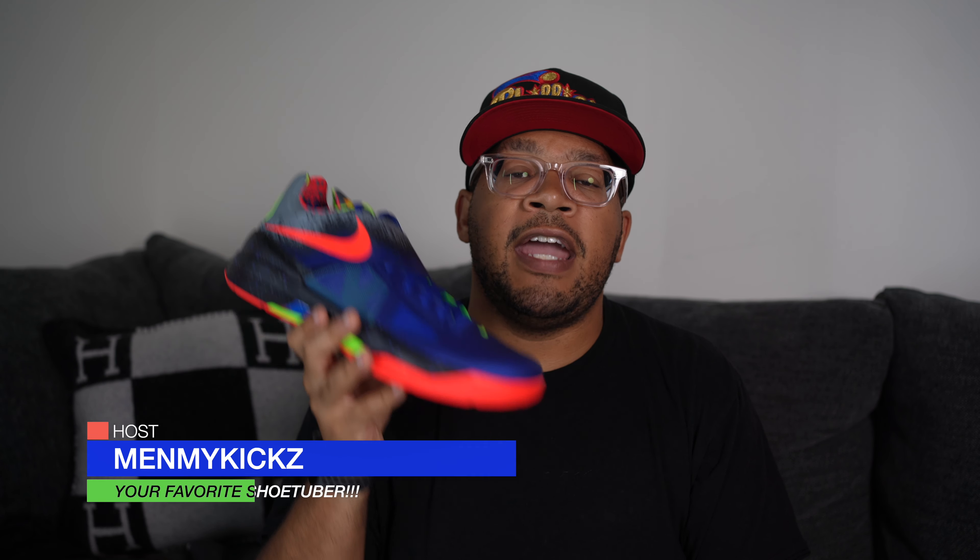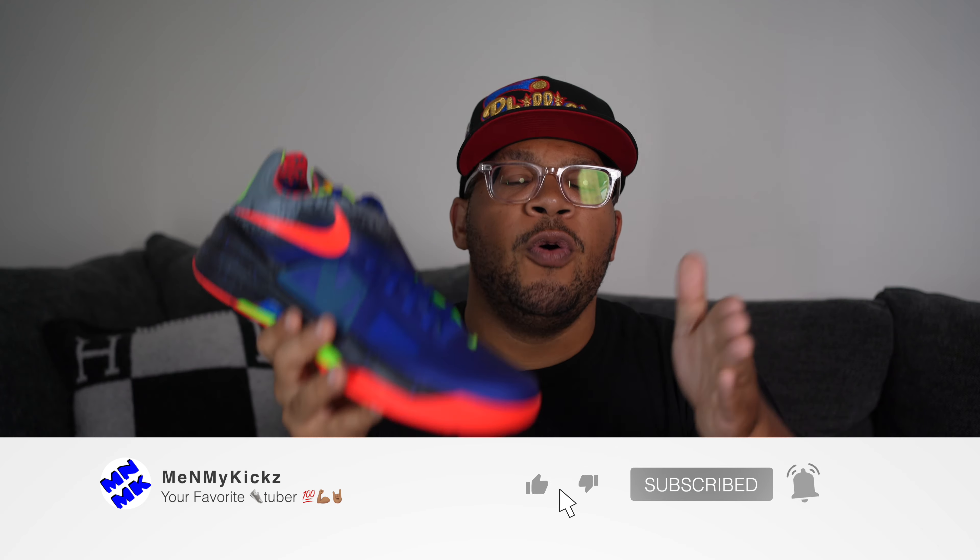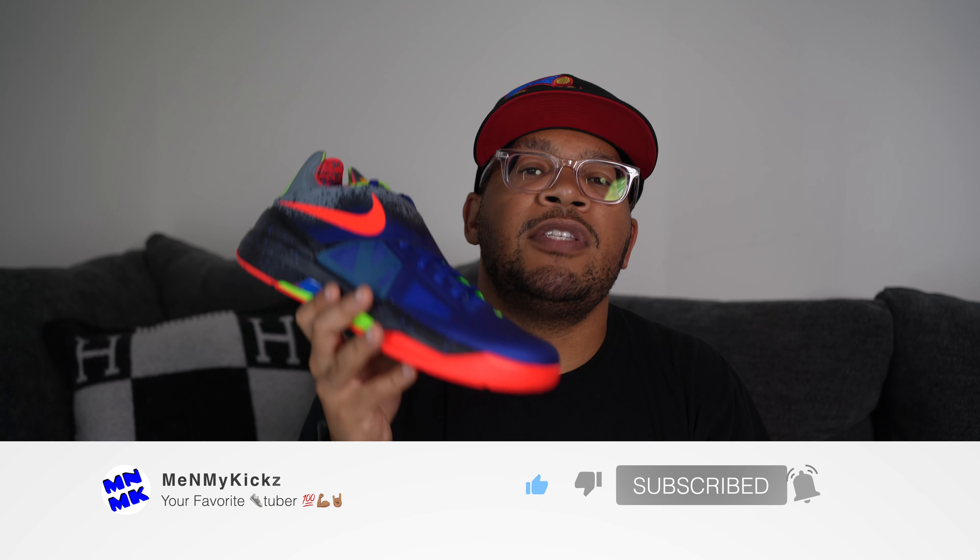As always, I want to thank you guys for watching. Smash the like button if you enjoyed this video, and comment down below what your favorite KD4 colorway is — the Nerfs, the Area 72s, the Galaxies, whatever. If you aren't subscribed to the channel, hit that subscribe button — it only takes a couple seconds and you'll be notified when I drop future videos. Peace.